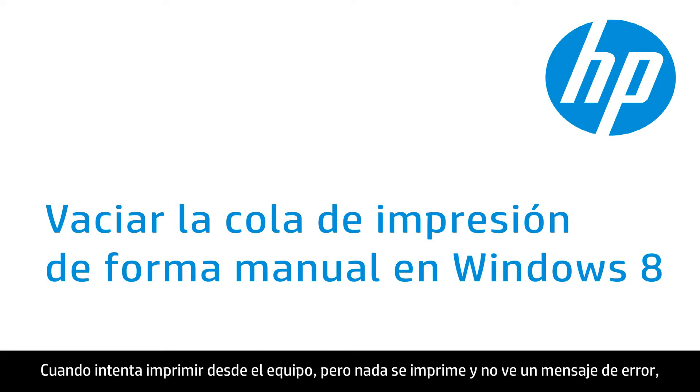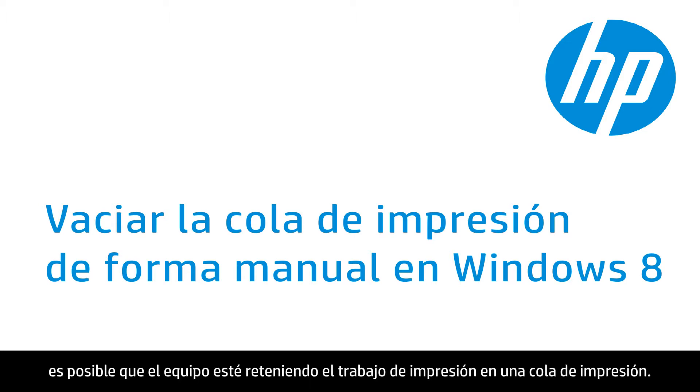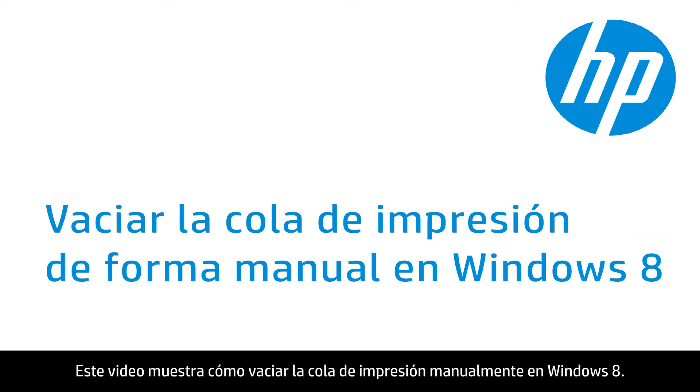When you try to print from your computer but nothing prints and you don't receive an error message, the computer might be holding the print job in a print queue. This video shows you how to manually clear the print queue in Windows 8.